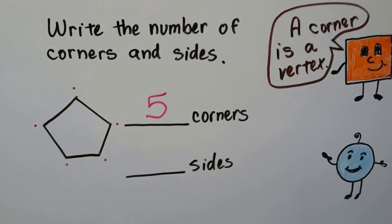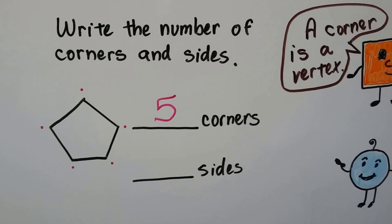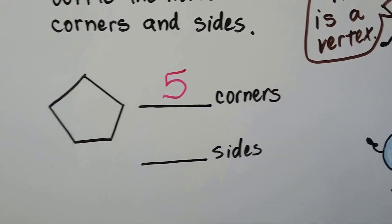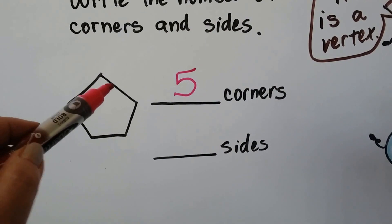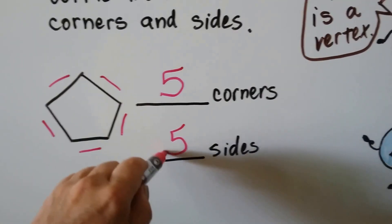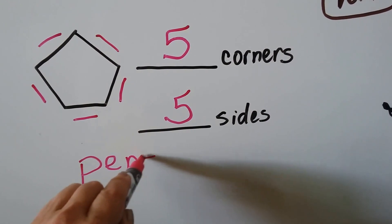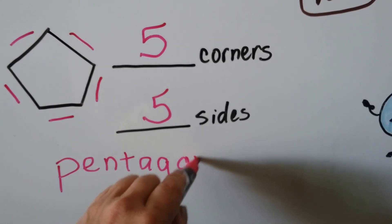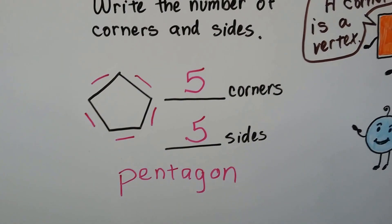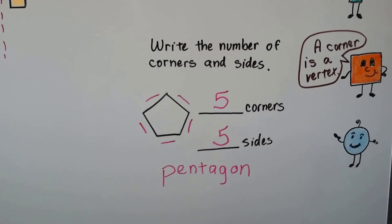Remember, corners are also called a vertex. If there's more than one corner — more than one vertex — they're called vertices. You're going to learn about that in third grade. How many sides are on this shape? Let's count: one, two, three, four, five sides. Do you know what we call a polygon with five sides? We call it a pentagon. There's a Pentagon building in Washington, DC — it's shaped like this. So just remember, a corner is also called a vertex, and that's coming up in third grade. You're going to know before everybody else — you're going to say, I already know what a vertex is, it's a corner.